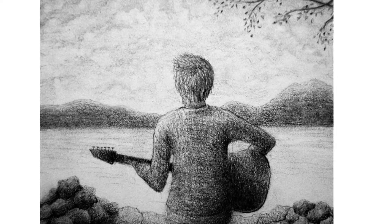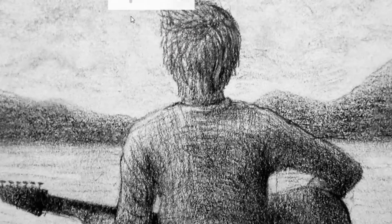This is another old sketch of just a boy playing guitar. When I look back at this one, I still like it because of the texture. There are some things that I would probably do differently now, but I definitely still like it.